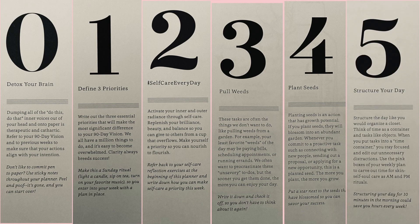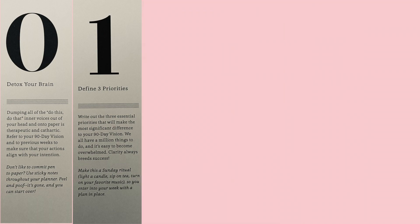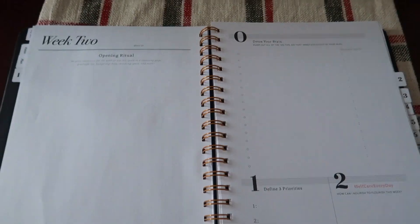Last but not least is structuring your day — structure the day like you would organize a closet. It says structuring your day for 10 minutes in the morning could save you hours every week. I actually schedule out my days the nights before. I have big tasks already on my calendar that I know I'm going to have this week, next week, a few months in advance. But I usually take what I've done at the end of each day and figure out what I need to get done tomorrow in order to set myself up for success. I learned this through other professionals at work who recommended this approach as well.